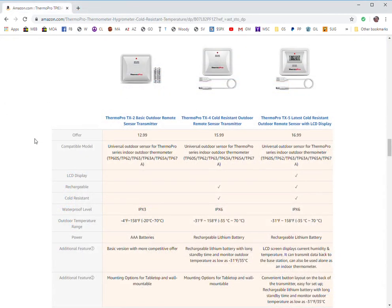Here's some information on the different remote sensor transmitters they have. The TX2 is what they call the basic outdoor remote sensor transmitter — it doesn't have as strong weatherproofing, not as wide a temperature range, and it uses batteries. The TX4 is the one that came with the TP65A I reviewed; it has a bit better weather protection and a wider temperature range of operation, plus it uses a rechargeable lithium battery that recharges off a USB cable you plug into your laptop or a wall charger.